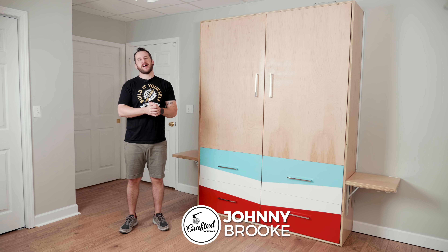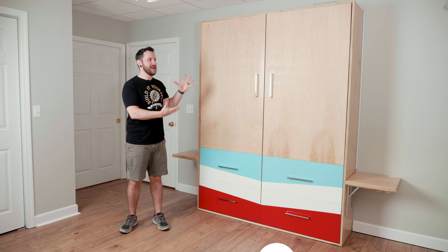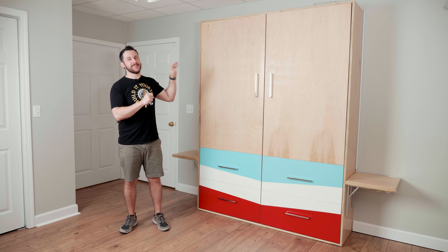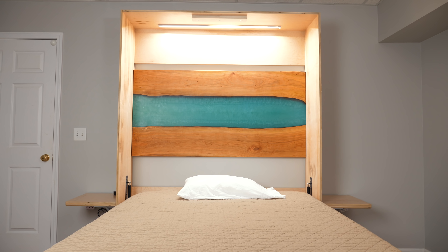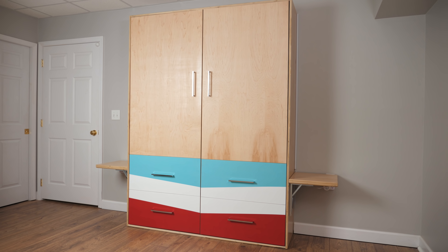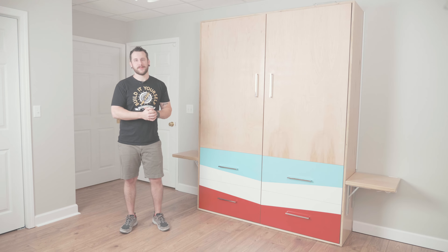What's going on, everybody? I'm Johnny Brook. Welcome back to another Crafted Workshop video. In today's video, I'm going to show you how to build this pretty massive Murphy bed cabinet. It includes awesome little touches like Alexa-controlled LED lighting on the inside of the cabinet, as well as collapsible nightstands that get out of the way when the Murphy bed's not in use, but are easy to fold up when the bed is being used. Hopefully you guys enjoy this one — let's get started with the build.